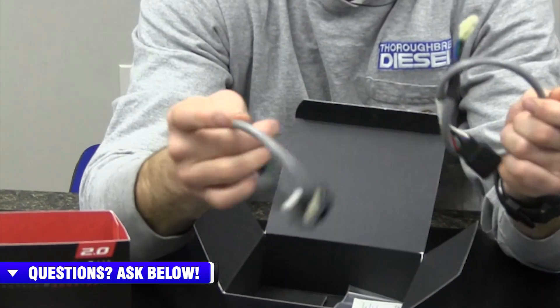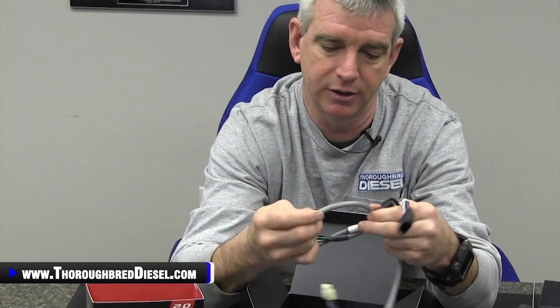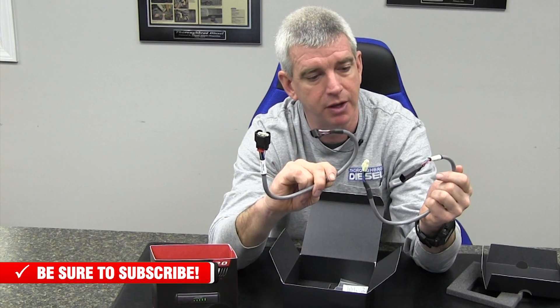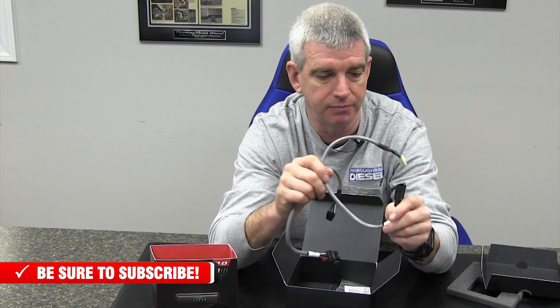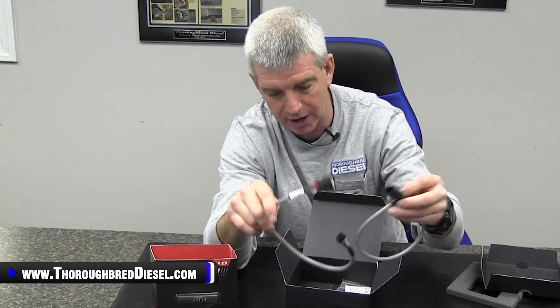Now you have your harness. This harness for the throttle booster is a little bit different than some of the competitors out there in the market space. It goes from your vehicle's wiring harness, into the Ampt box, and back out to the actual throttle position sensor of the truck. Very, very good quality wiring harness with factory OE style connectors — just good quality stuff.